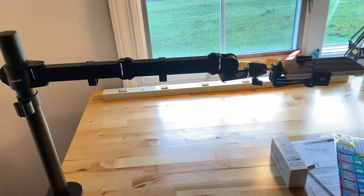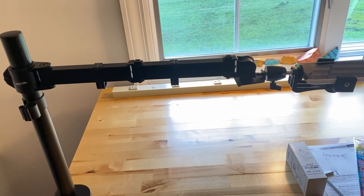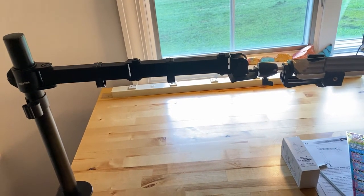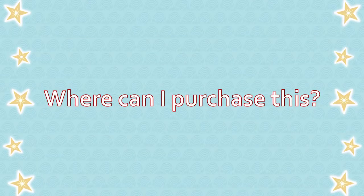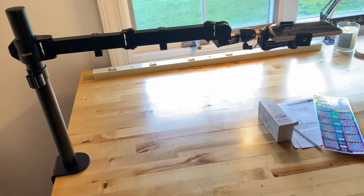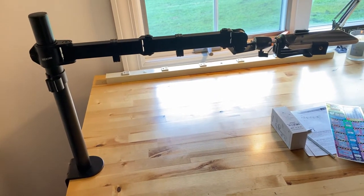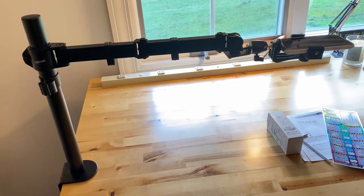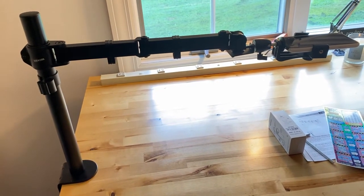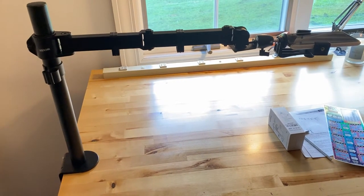You can move this around really easily and basically maneuver it however you need to. It's just a really good little setup for under 40 bucks — very, very pleased with it. I got both parts off of Amazon and they were here within like three or four days, both parts. Everything was packaged well, nothing was missing. Oh, and it's free shipping with Prime.